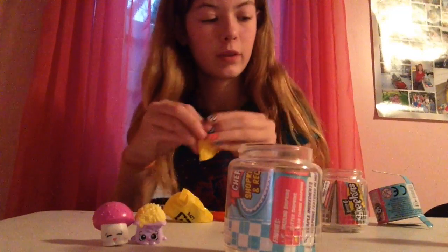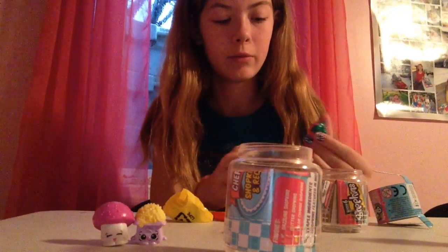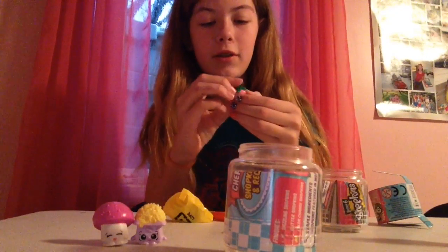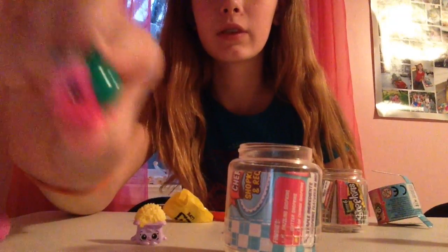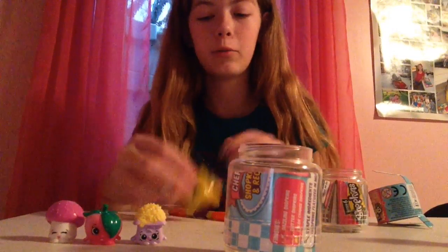This one is already opened. We got a cute little peach — a pink peach. She is super adorable. So we got a pink little peach.